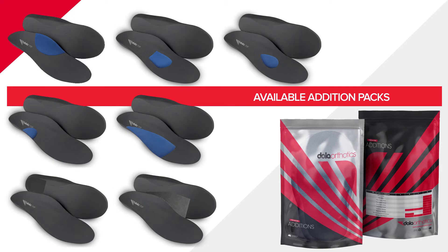For our complete range of EVA and prefab editions, please visit dolaorthotics.com. Follow us on Instagram and Facebook for the latest news, education and training.